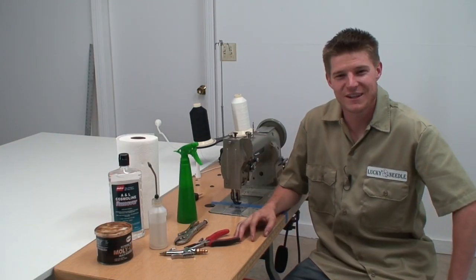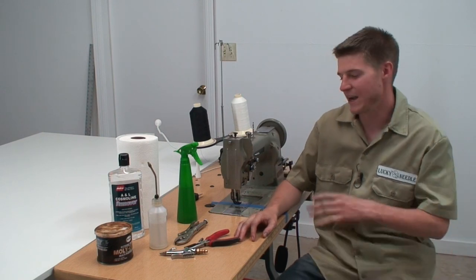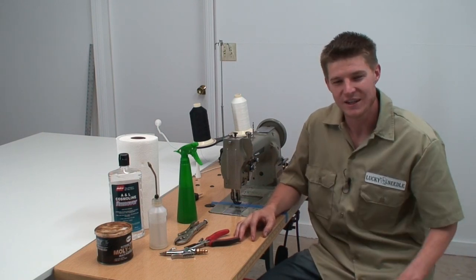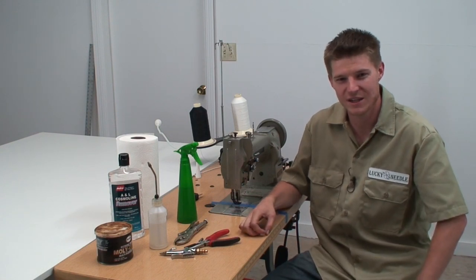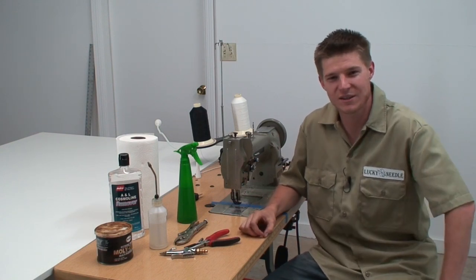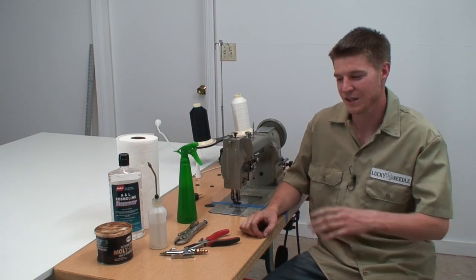Hey guys, this is John from the Lucky Needle and today I wanted to show you guys how to clean your sewing machine. Let me know what you guys think of the video. Leave me some comments on some other stuff you'd like to see. Make sure you check out my website theluckyneedle.com and let's get started.